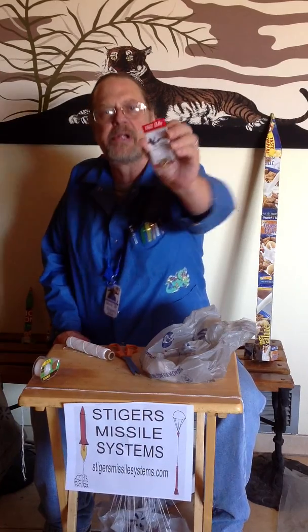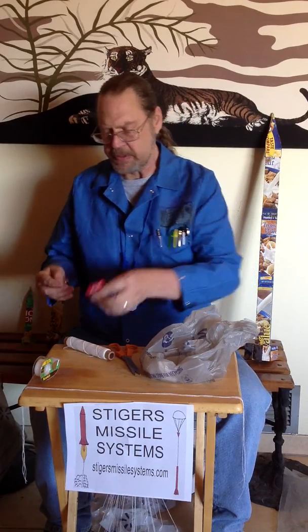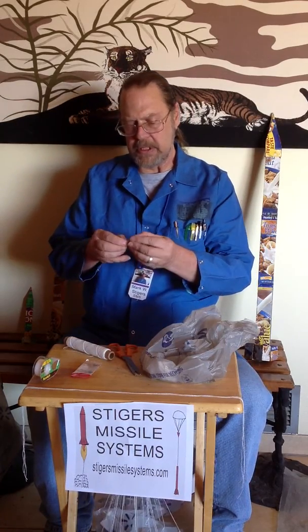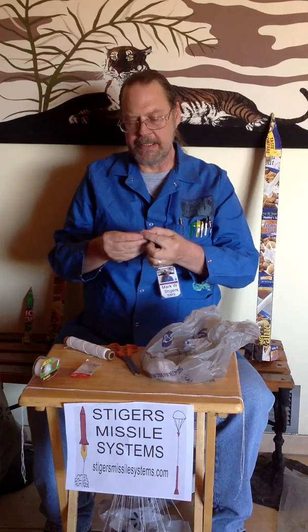The barrel swivel is a fishing item. It is a clasp, and it's got a swivel and an eyelet.